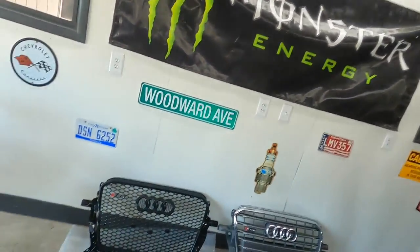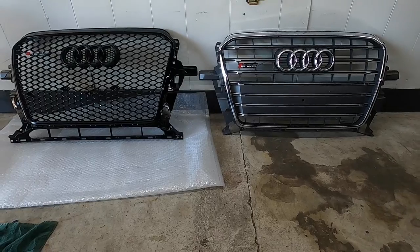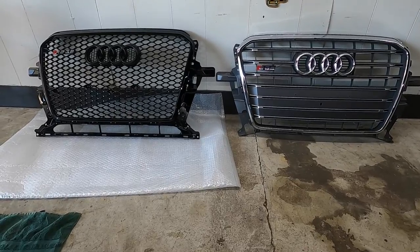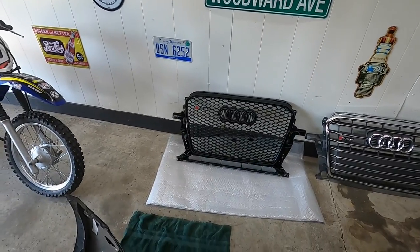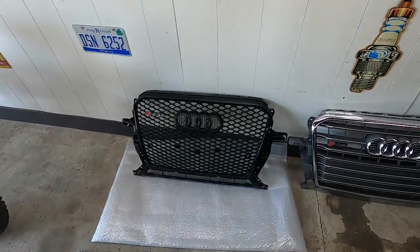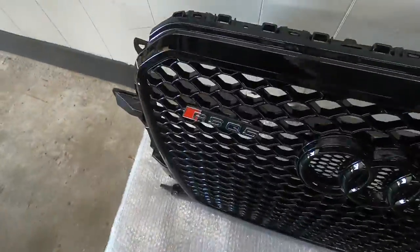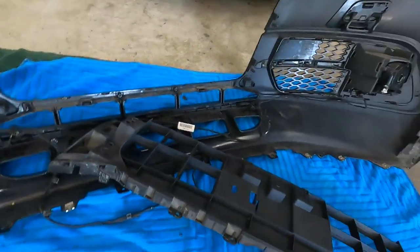45 minutes later - the Germans definitely kicked my ass trying to pull that grill off. As you can see it's going to look a lot different. I don't know if I'm going to keep the RSQ5 badge or not - I hate over-badging stuff. It looks pretty cool though; it's not like they make an RSQ5 in America, so you're not really copying anything, especially around here.